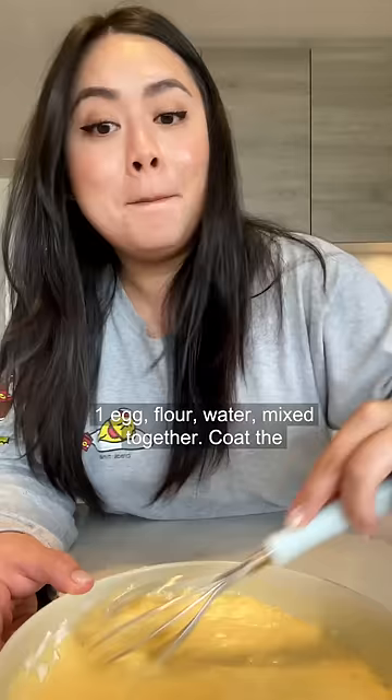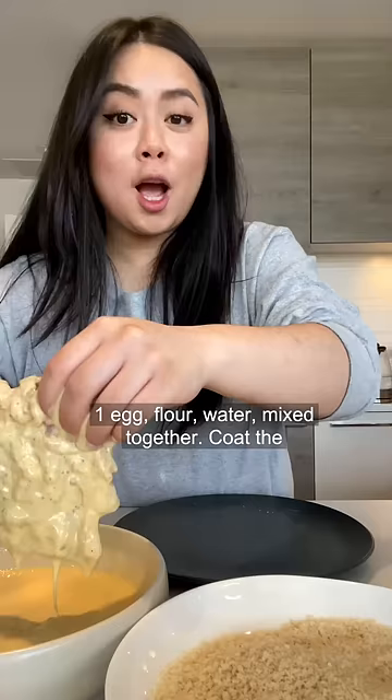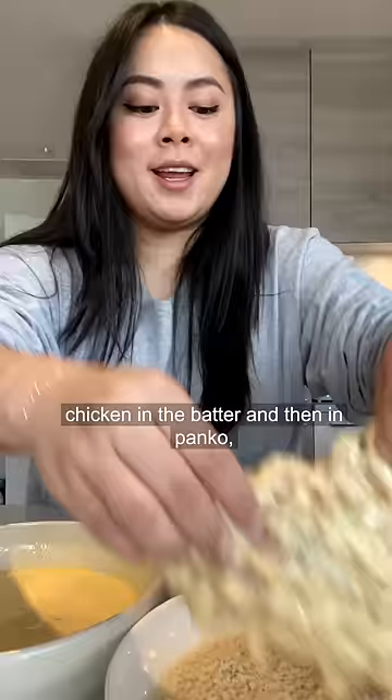One egg, flour, water — mix together. Coat the chicken in the batter and then in panko. Fry for three to four minutes on each side.